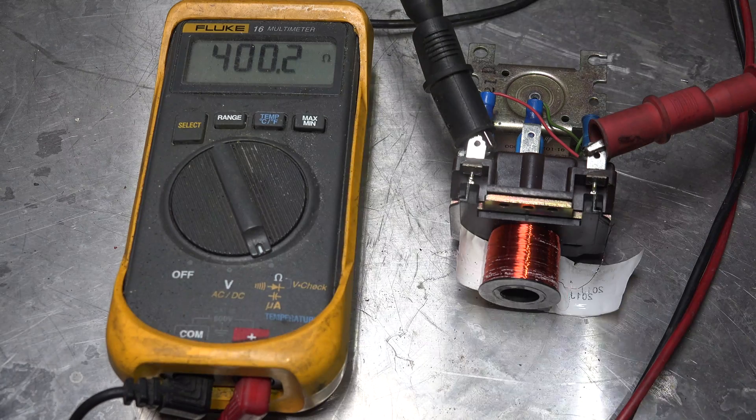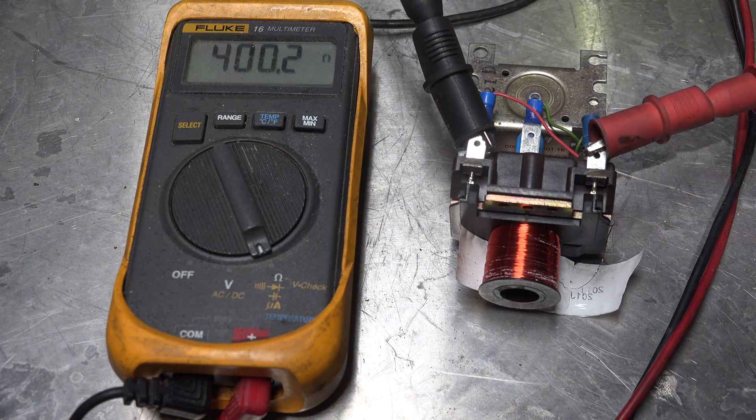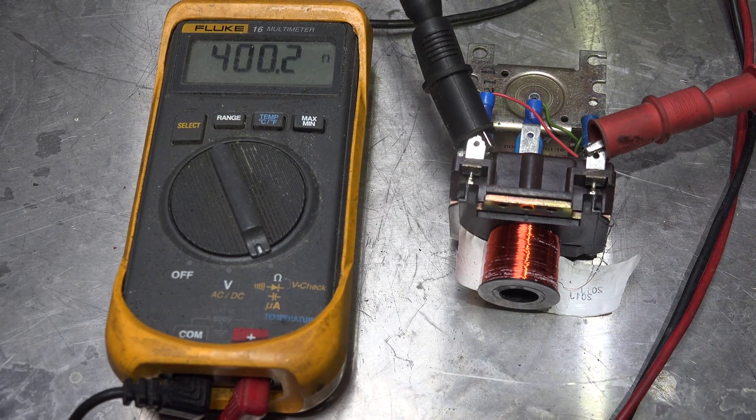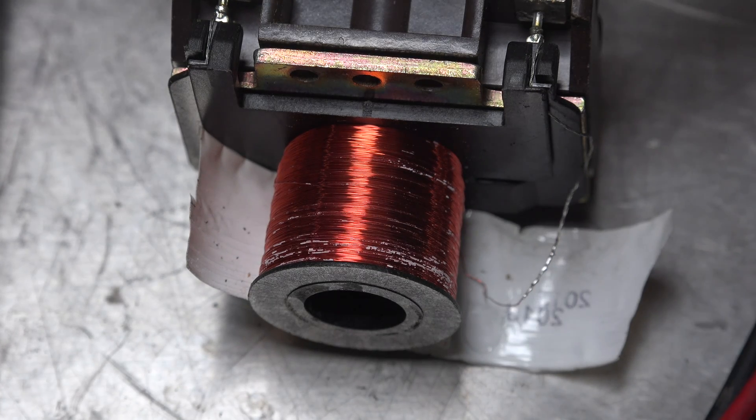Now let's try something a little different. Here we have another comparison — this is a 120 volt relay, identical relay to the last one we saw, but the coil voltage is 120. So you have 400 ohms. Look close at the coil — you can see the size of the wire is a lot smaller than the 24 volt one. You need more resistance to get the proper amount of power going through this coil to energize the relay but not burn up the coil. So instead of 11.3 ohms for 24 volts, we've got 400.